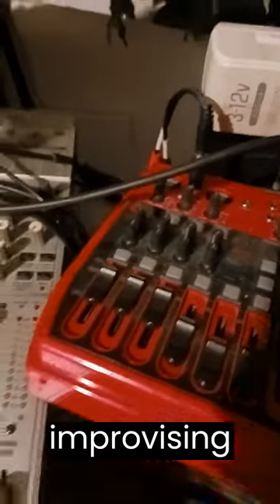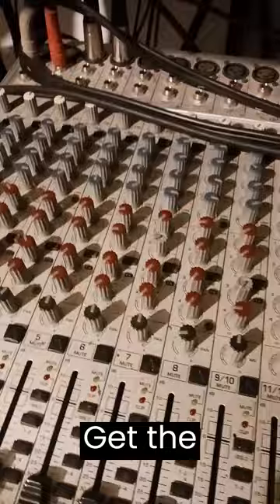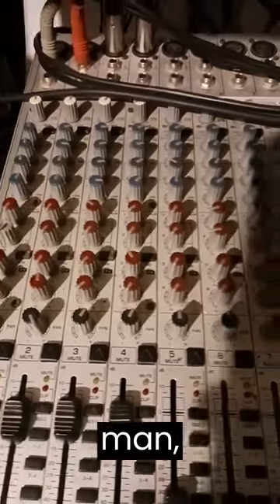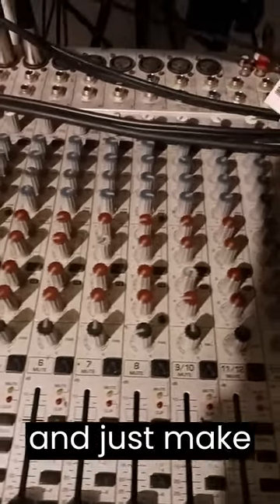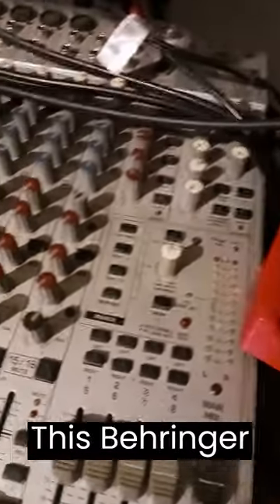I'm always improvising, man. I go to the pawn shop or whatever, get something fairly cheap, especially if it's old, and just make it work — y'all see what I'm saying. This Behringer was cool.